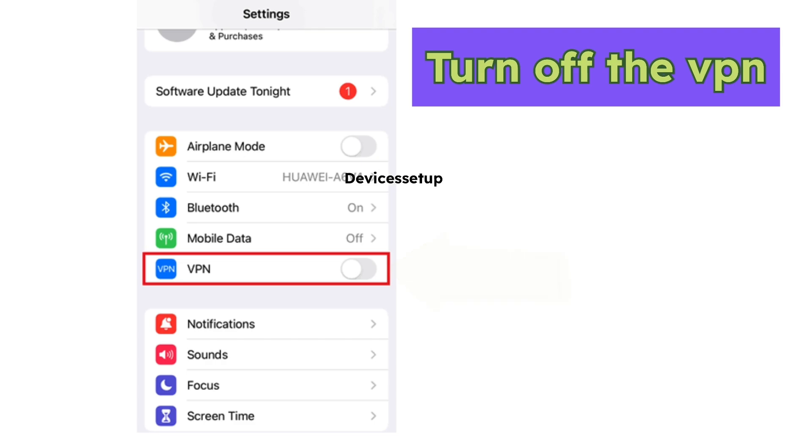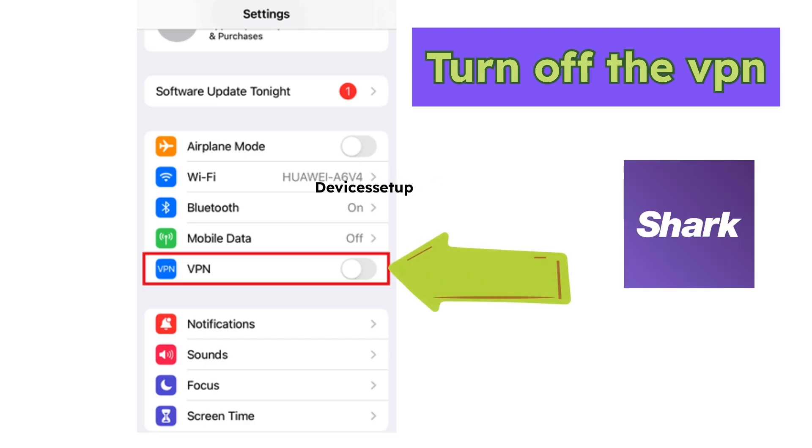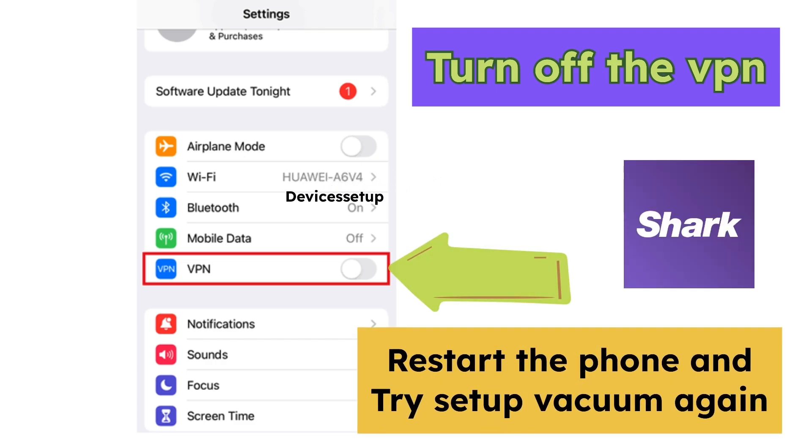Sixthly, turn off the VPN on your phone where you have the Shark app installed, then try restarting the phone as well, and then try the setup again.